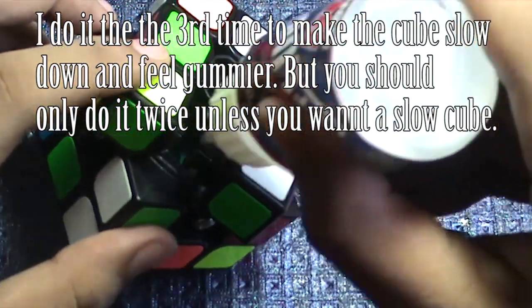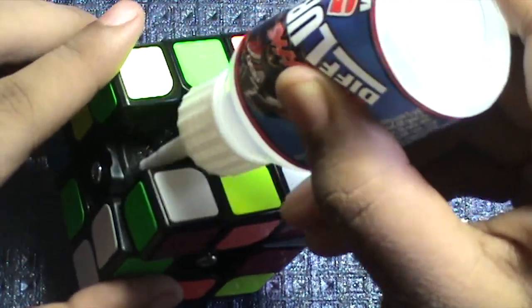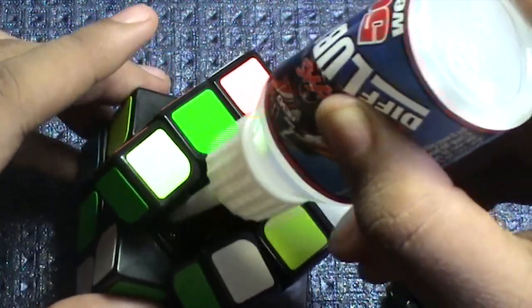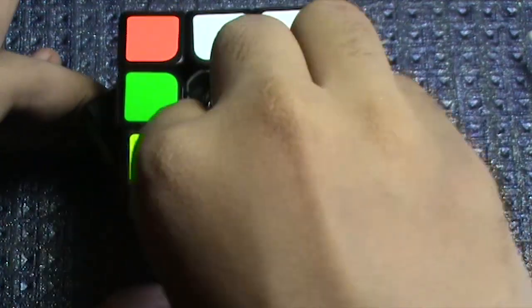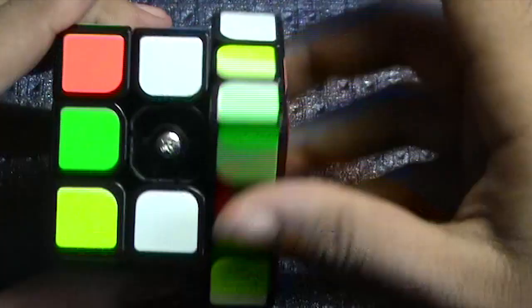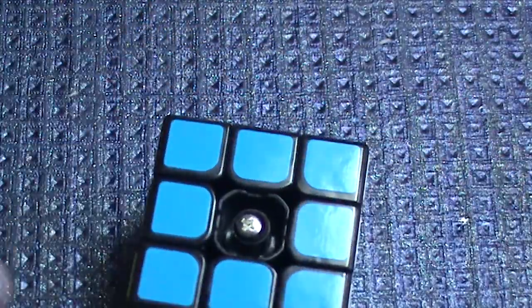I won't recommend putting lube inside as it makes your cube more gummy. Do it one more time, a third time. And that is how you lubricate your Hualong.